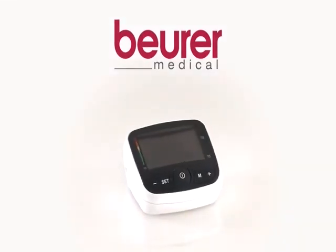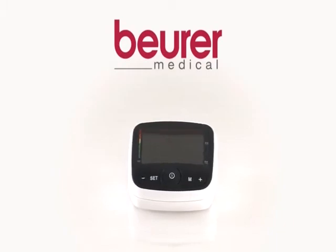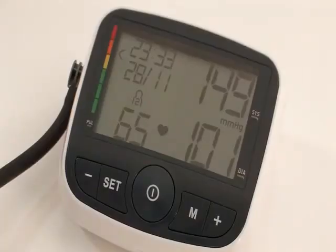Measure blood pressure both safely and simply. The fully automatic blood pressure monitor BM40, in a compact design, shows blood pressure values and pulse rate on its XL display at a glance.